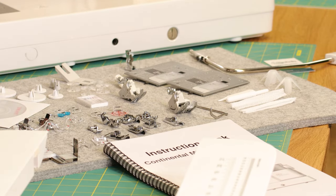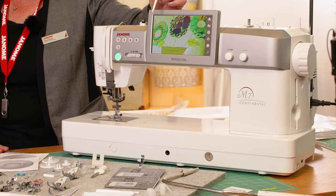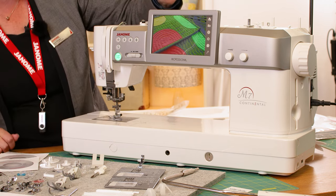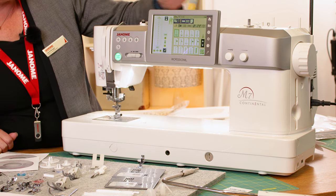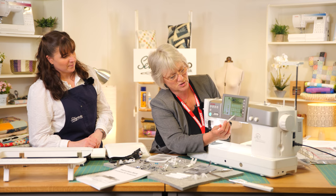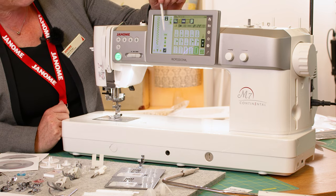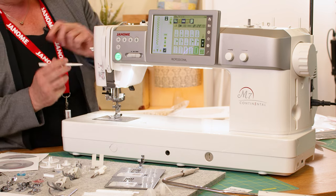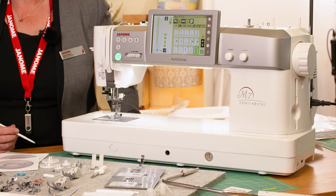The machine will go into sleep mode if left, but you just touch the screen and it comes back. It is all touchscreen — you literally just touch the screen and it'll move. You've got all the information you could need: it tells you what foot to use, the stitch width, the stitch length, and it's automatic tension as well, so there's no separate stitch card — everything's built in.